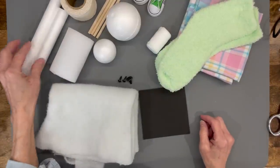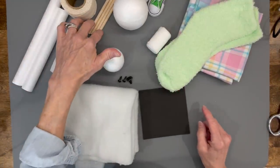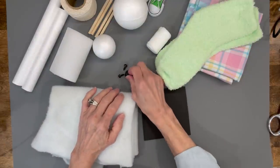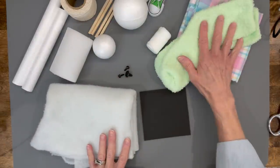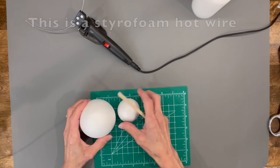For this video you're going to need a couple of cylinders, a pool noodle, some little balls, some string, some dowel rods, some batting, eyes and a nose for the face, some craft foam, some socks, some fabric, some shoes, and some gauze.